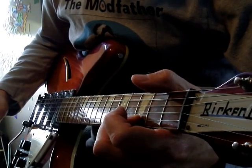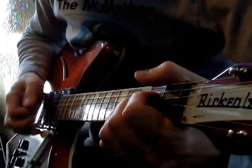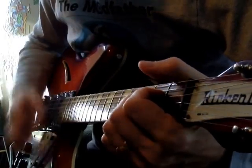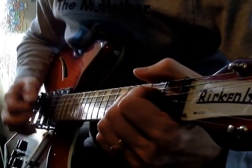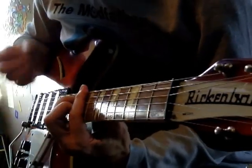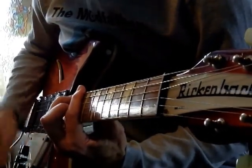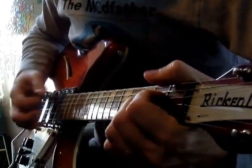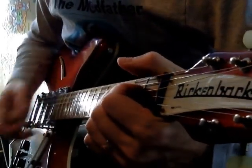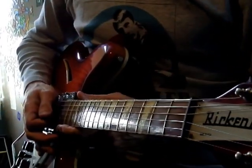Then we go to D to D minor again. And that's basically it — enjoy!